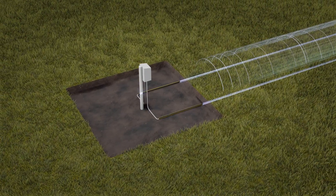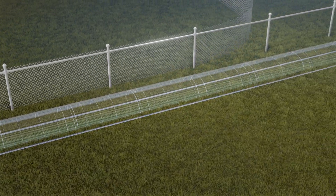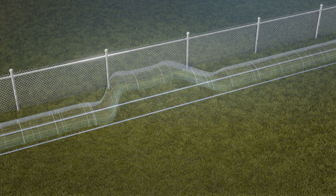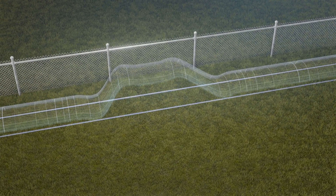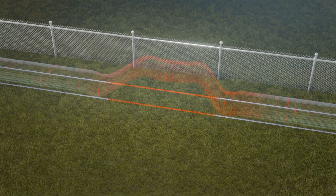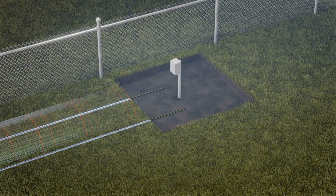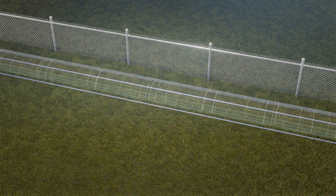One issue with RF buried-line sensors is interference from nearby metal objects, such as fences. The signal can jump to the fence and then rejoin the static field further down the detection area. This phenomenon, known as multi-path interference, can trigger an alarm in other systems. By reading the sensor cable signal from both directions, the Terrain Defender rejects these false alarms.